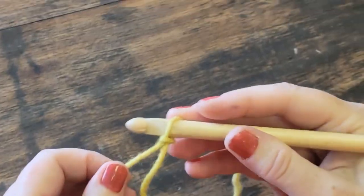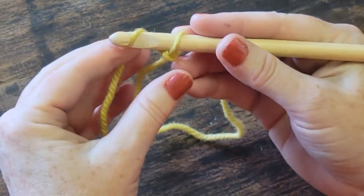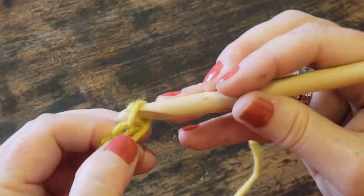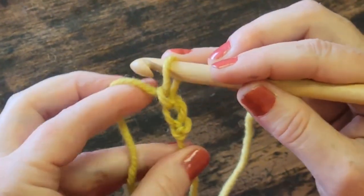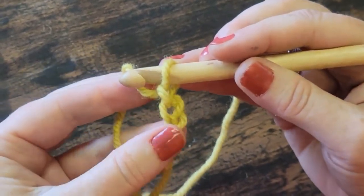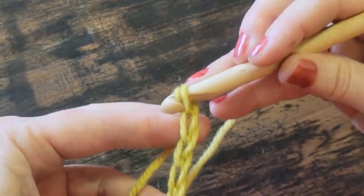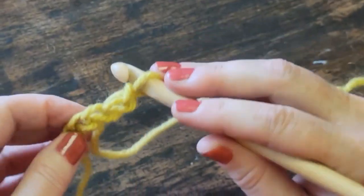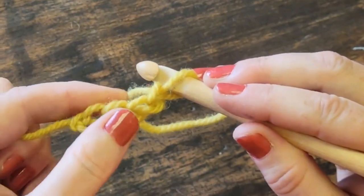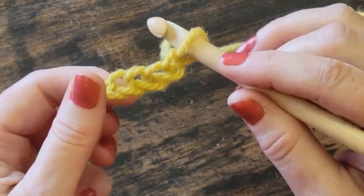The first thing I need to do — and I don't want to make this too tight — is chain four. Chaining means wrapping the yarn around and pulling it through the hole. Wrap and through the hole. Wrap and through the hole. If you're able to grab the tail with your other fingers on your non-dominant hand, it helps the thing spring out a little bit so you can see better. Wrap and through the hole. Can you see how I have a chain of four? This is our knot — one, two, three, four. We don't count the one the hook is through right now.